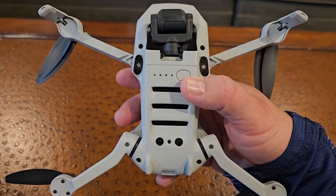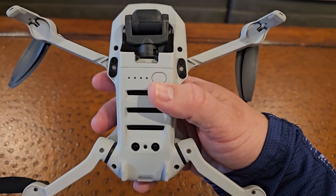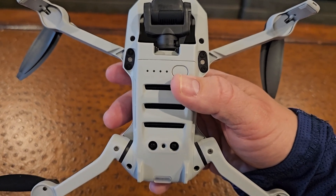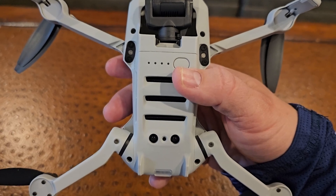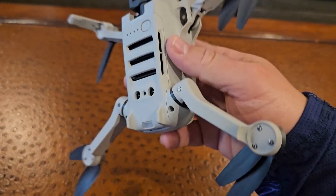Here is your power button. Once you have the battery in there, you can push this power button and turn it on. Those four dots right there light up based on the amount of power in the battery — if all four are lit it has the most power, and it goes down from four to three to two to one.